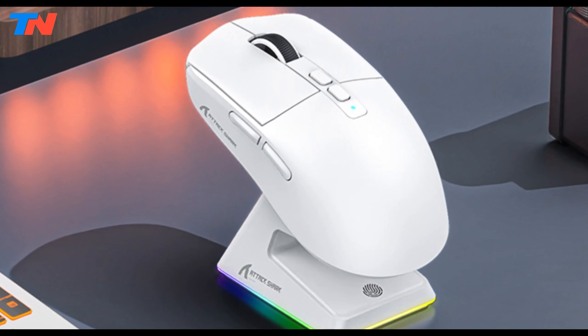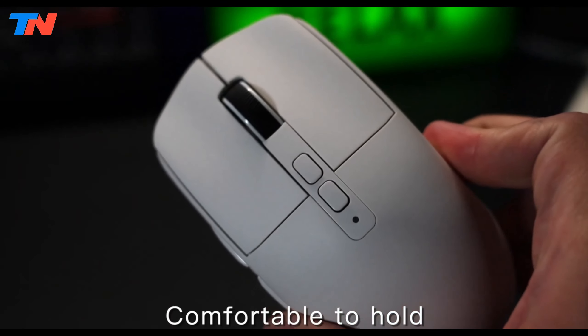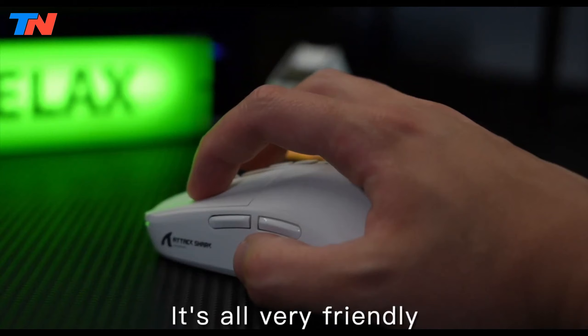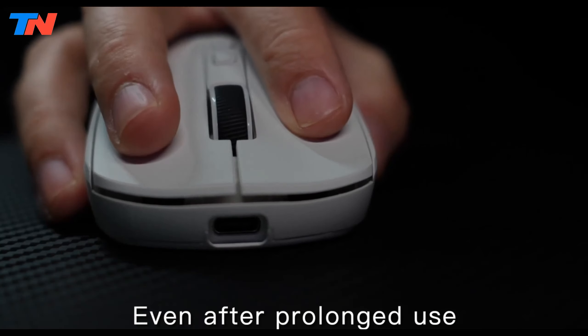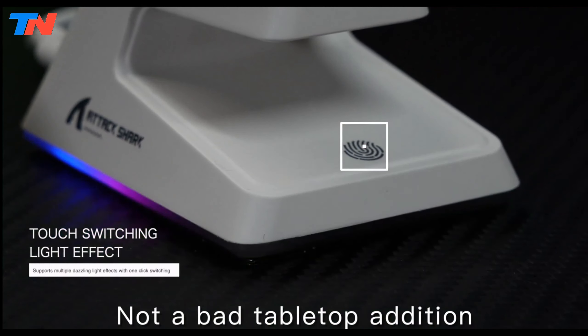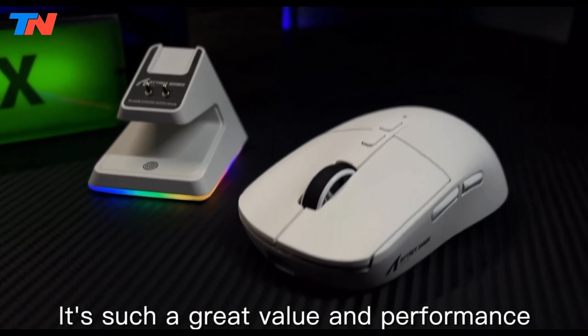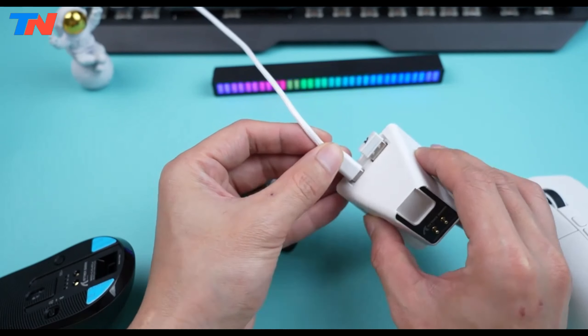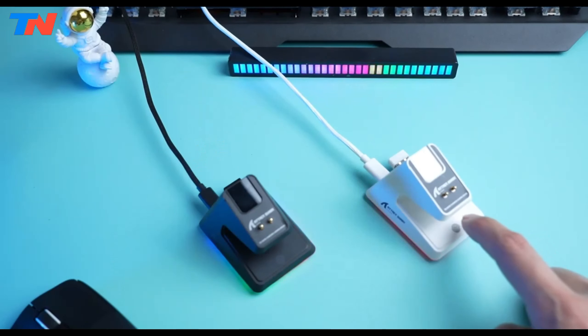Weighing just 49 grams, the X6 is one of the lightest mice on the market. Its ergonomic design accommodates various grip styles, reducing hand fatigue and minimizing palm sweating during extended use. The mouse includes an RGB backlight charging base with customizable lighting effects and a touch switch, allowing for quick recharges and up to 200 hours of use on a single charge.